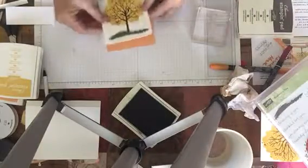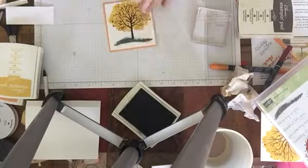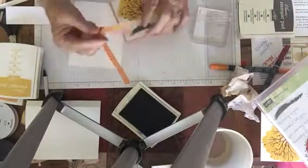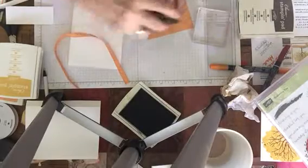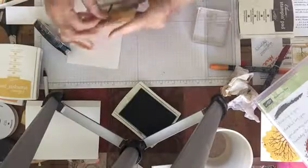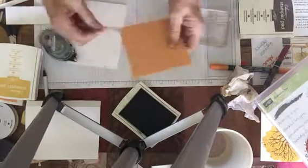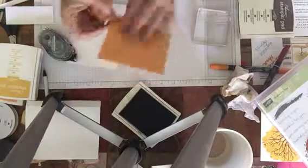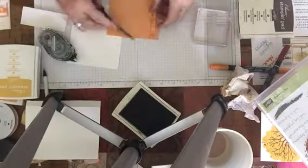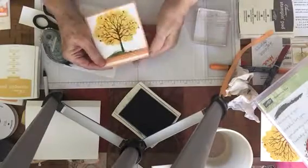I'm going to center this right on the Peekaboo Peach piece. Then I'm going to take a piece of my Peekaboo Peach ruched ribbon. Using my Snail adhesive, I'm going to put a little tape on each end of it. I don't want it up there — I want it down by the trunk. So I'm going to put it there and then wrap it around, and then using my paper snips, I'm going to cut it off. I hope you saw me do that.